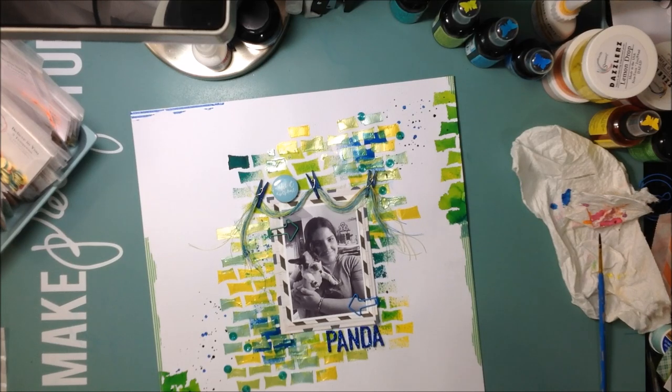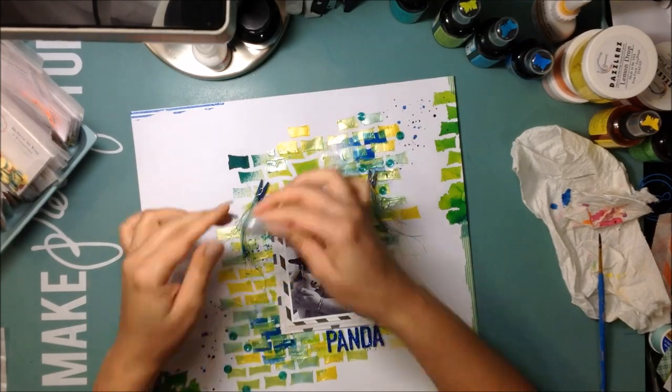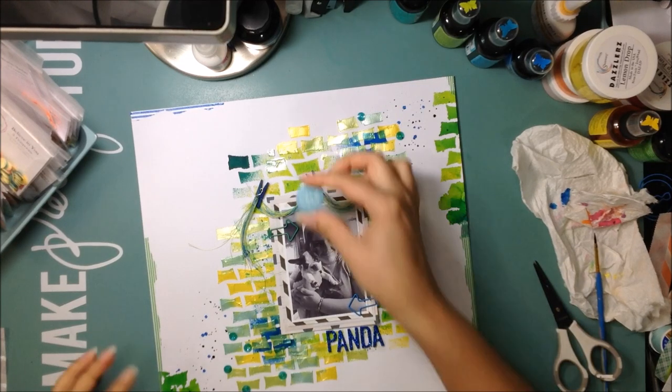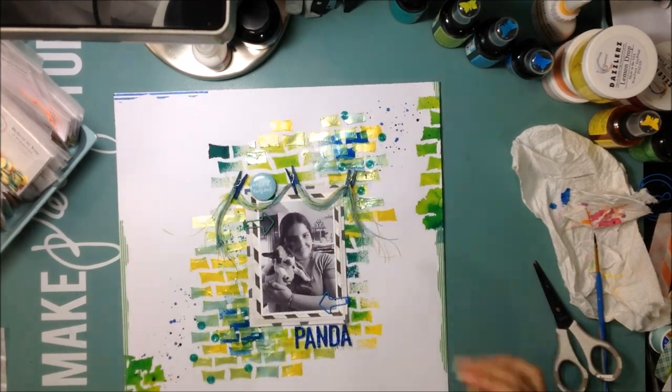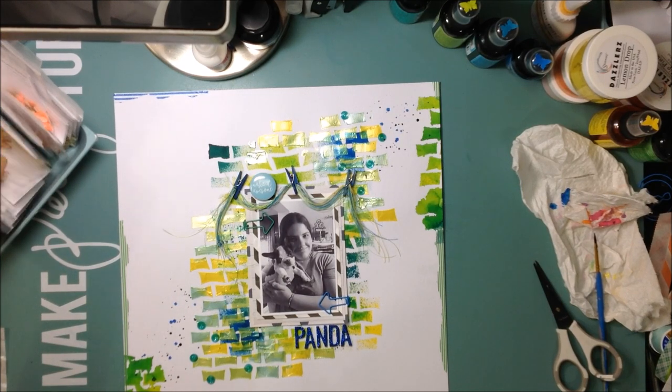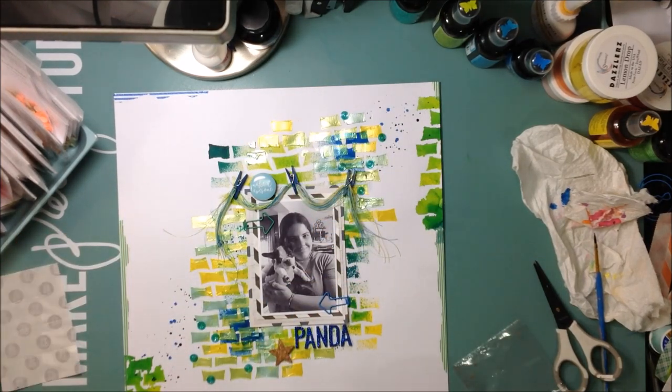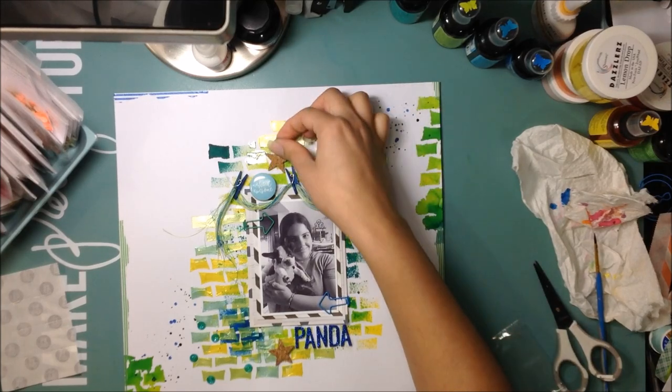Then I bring in a flare badge from Freckled Fawn that says 'make it awesome.' I also add some paper clips on my photo — a blue one and a green one from Ikea — which worked out really nicely. I also pull a couple of cork stars from the Spiegel Mom Scrap Shop to finish things off.